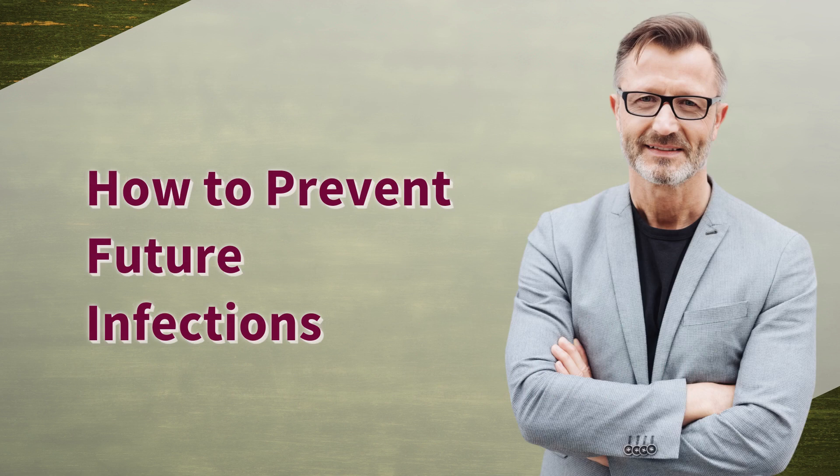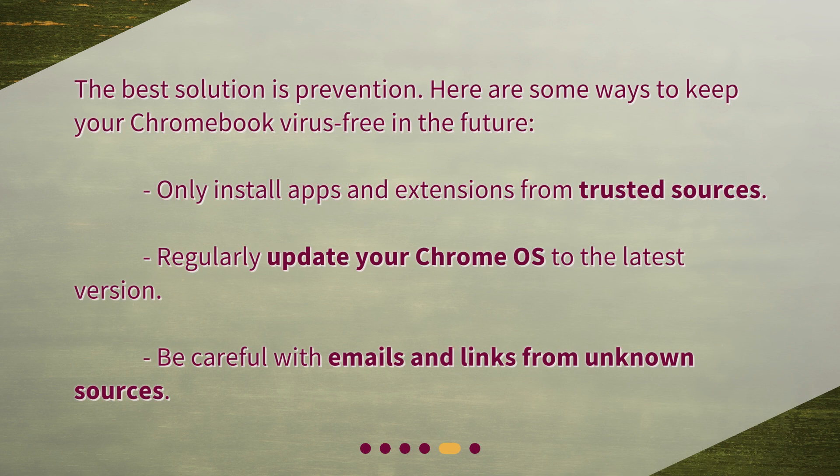How to prevent future infections? The best solution is prevention. Here are some ways to keep your Chromebook virus-free in the future: only install apps and extensions from trusted sources, regularly update your Chrome OS to the latest version, and be careful with emails and links from unknown sources.